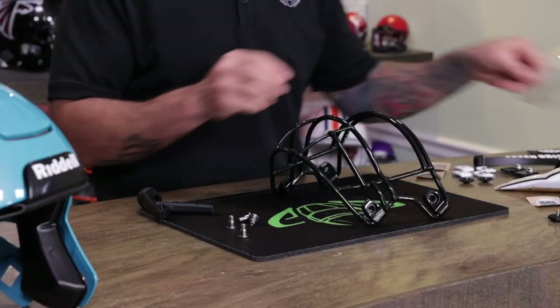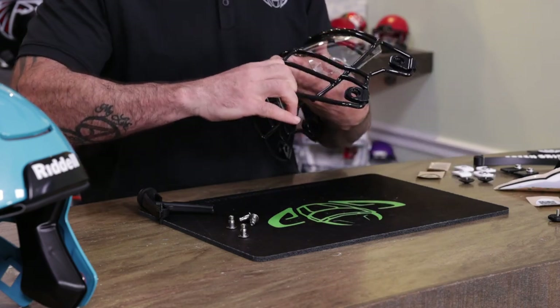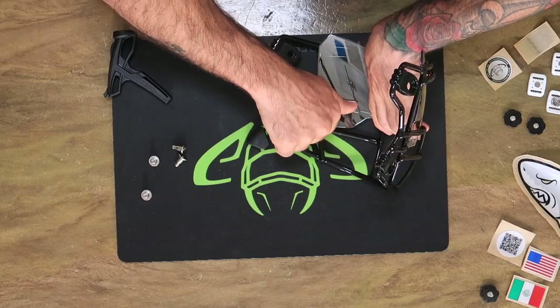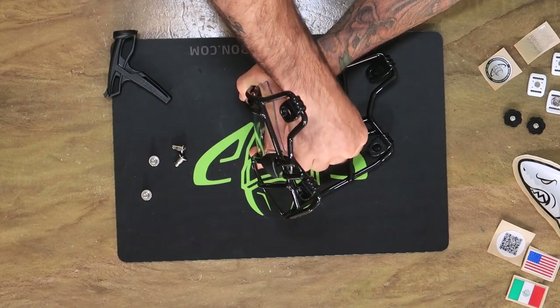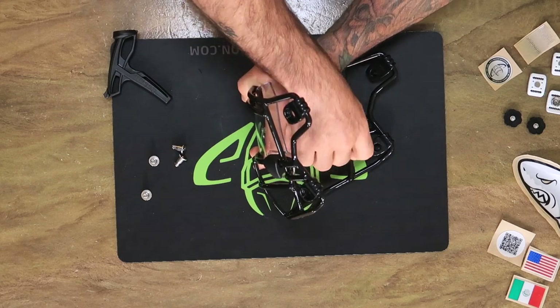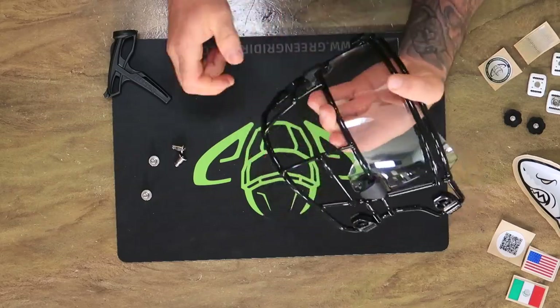I'm going to throw on this Shock Zero G clear mirror visor. So if you guys don't know who Clark is, he's Adventure Athlete — everything he does really is an adventure. His videos have high production value, and he's been a fan of Green Gridiron probably four or five years now. We've been a fan of him as well.